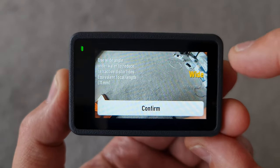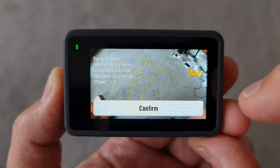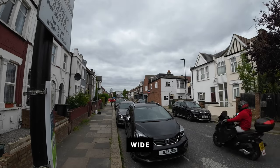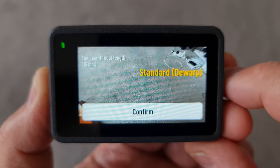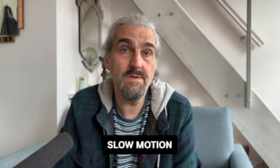Another important setting is field of view. Tap the settings button — the FOV setting is top left. There are three settings to select by swiping up and down: ultra wide gives a 155-degree field of view with the classic action camera fisheye look; wide has a narrower field of view with less fisheye distortion; and standard de-warp is even narrower and removes the fisheye distortion for more of a smartphone camera look. DJI suggests using the wide setting underwater to reduce distortion. The Osmo Action 3 can go underwater down to 16 metres — 6 metres more than the GoPro Hero 11, which goes to 10 metres.